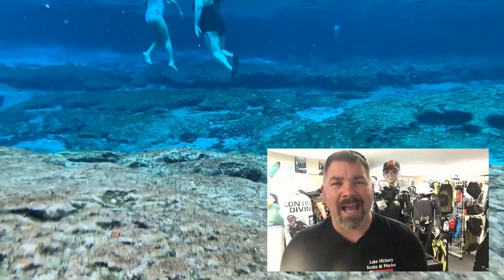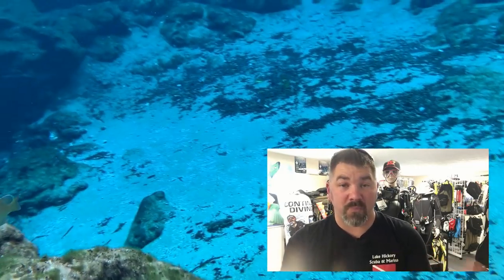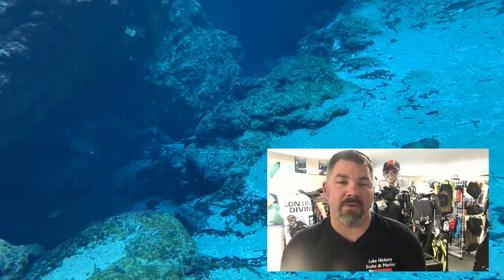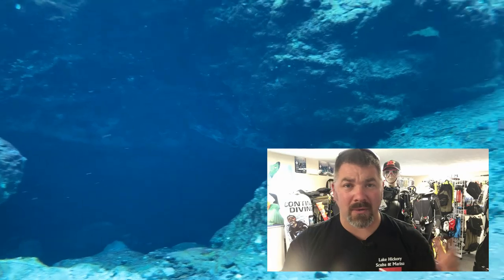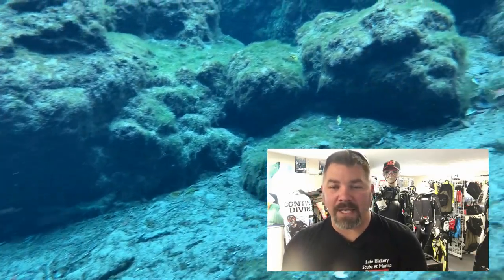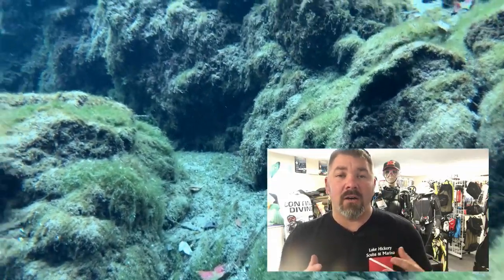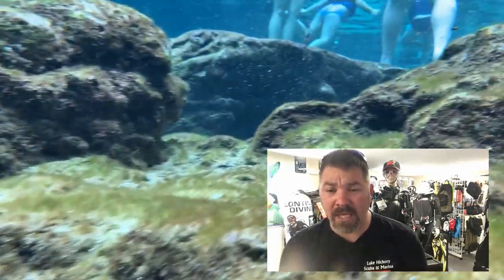Ginnie Springs is bar none one of my favorite places to teach. There are certain things I can't teach there — like deep diver, since the Ballroom cavern averages about 58 feet and SSI's deep diver course requires dives to 60, 80, and 100 feet. For deep diver I use Blue Grotto down in Williston, Florida, which goes to 100 feet. But Ginnie is so versatile — I can teach caves, cavern, night diving, rescue, Waves Tides and Currents drift diver, open water, and DPV courses. There's a wide range of dive opportunities here.